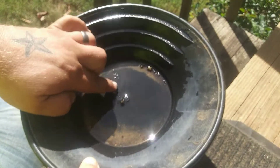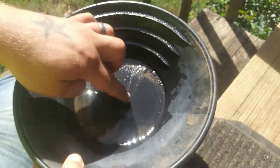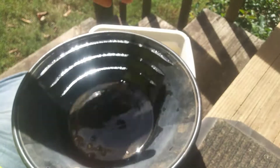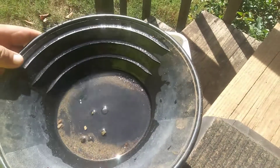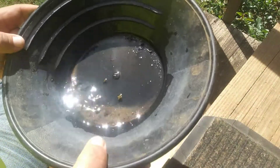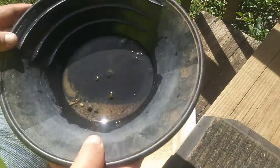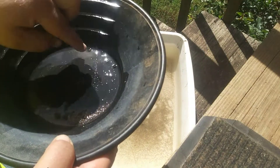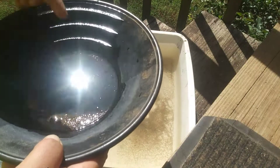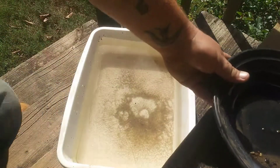I did not put any jet dry in here - I really should to break the surface tension. But I don't think he's going to put any really super super fines in here for this bag. But it did want to float away, so give me one second and let me go grab the jet dry.